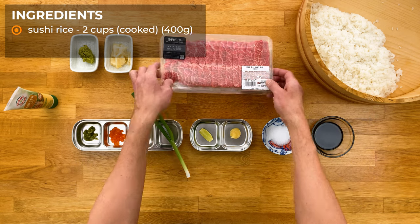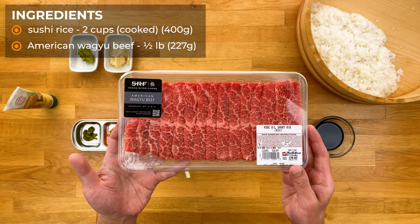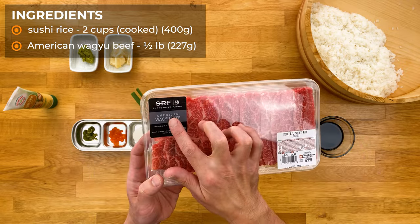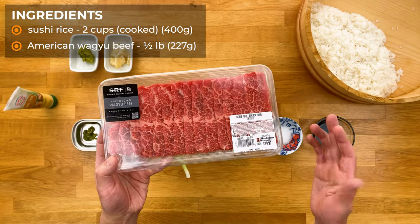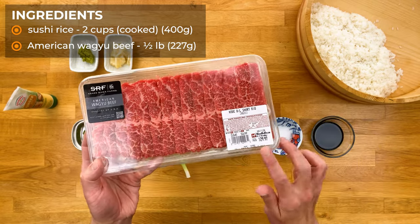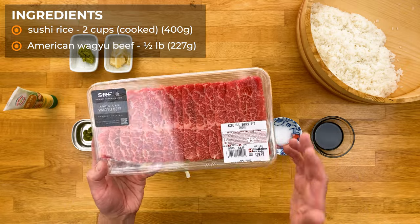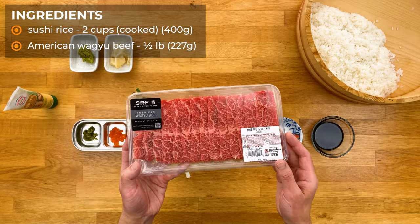Next, the star of the show — the beef. What I have here is some boneless short ribs from my local Asian market. The ranch it comes from is Snake River Farms, which specializes in American Wagyu cattle. This is about half a pound and it cost me about 30 bucks. Now that might sound expensive for the amount you get, but remember we're making this into nigiri sushi — think about how much you would pay per piece if you went out to a sushi restaurant.